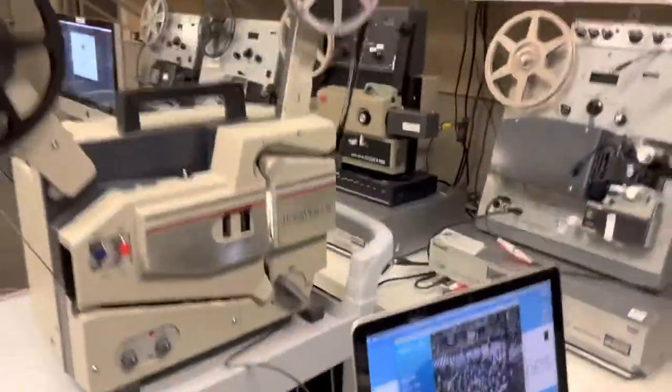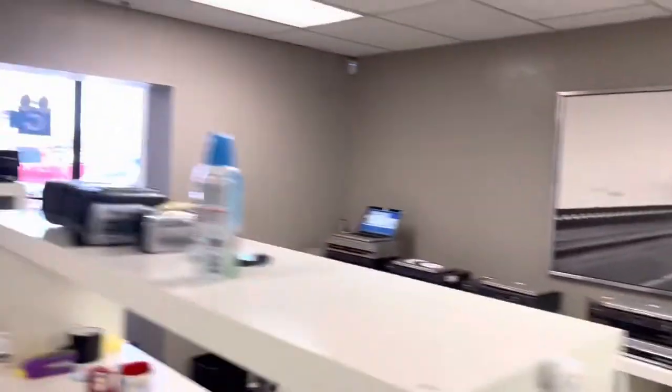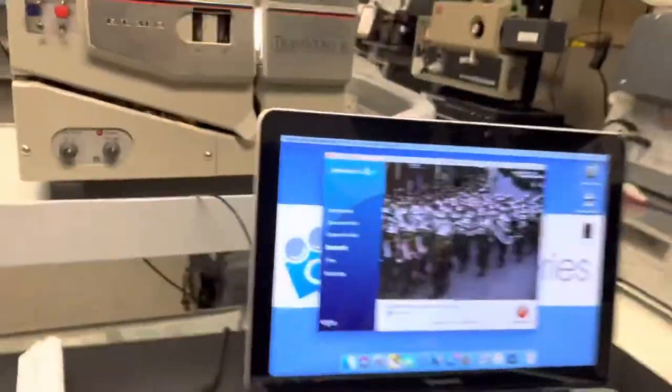If you do have film you need digitizing, I can transfer it. Also if you've got video tapes as well, I do a lot of the videotape formats also. Based in Phoenix — gotmemories.com.